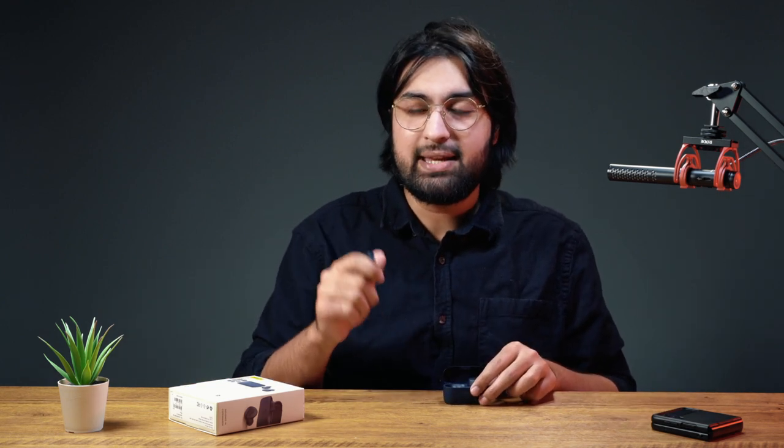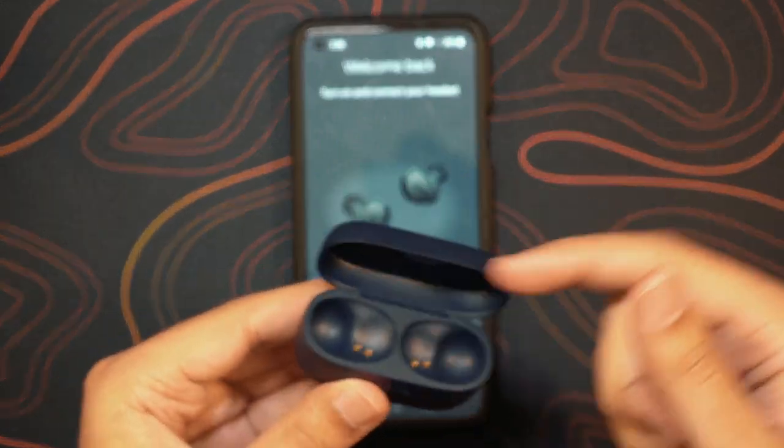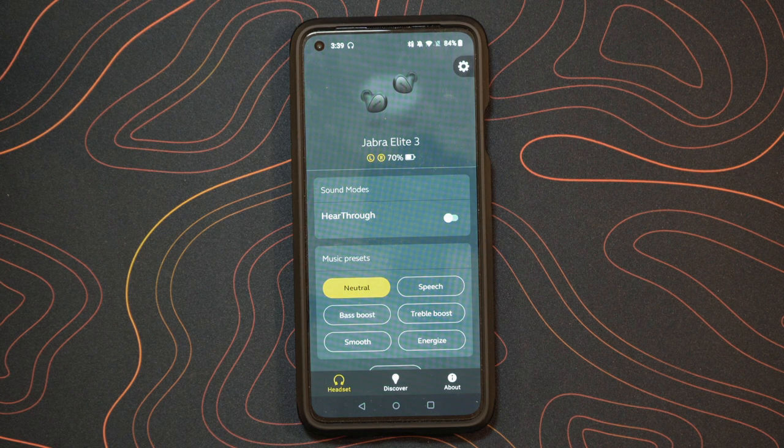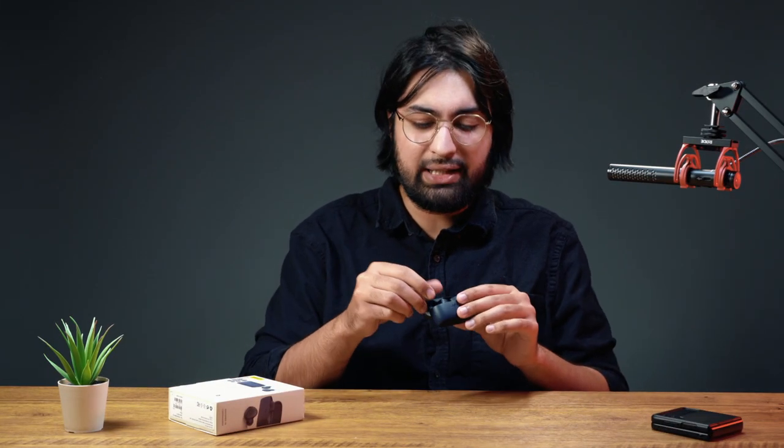Ladies and gentlemen, the bass is actually mind-blowing for the price we're paying here. At the time of this video, these were $80, and this bass is proper. Without distorting any of the sound quality, it really hits hard. It's partly because of how deep inside your ear canal they fit. If you're looking for proper bass delivery, it's got you.